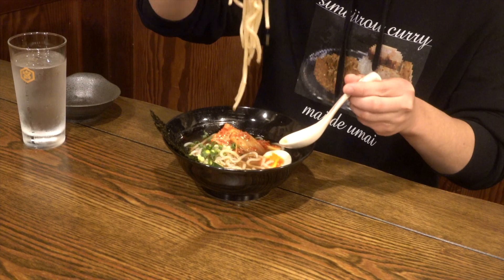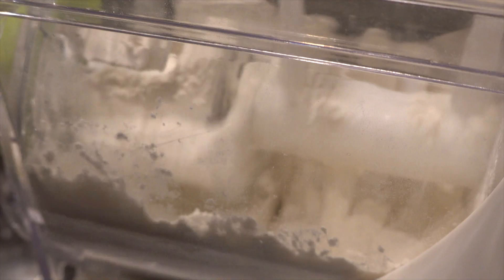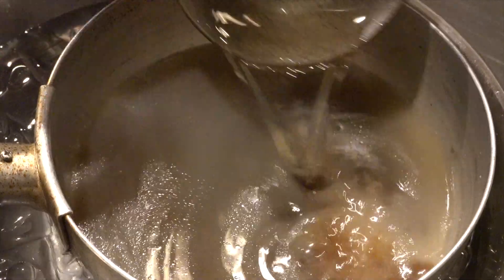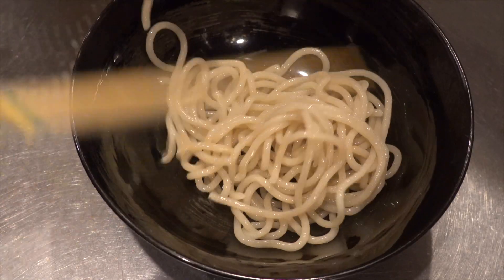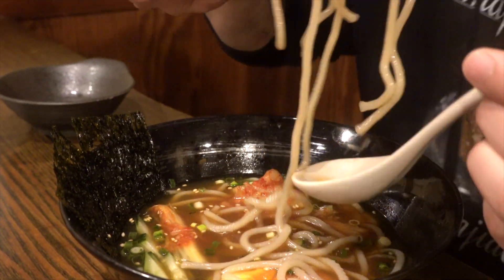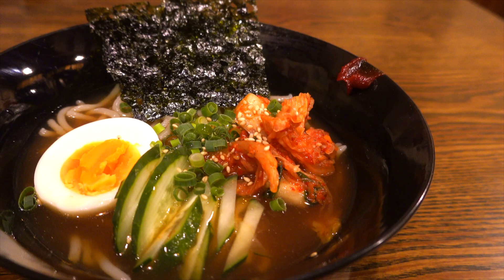Hey guys, I'm Butchushimaru from Homo Shimata channel. Do you like Korean style cold noodles? The cold noodles you eat after grilled meat are so refreshing and especially delicious. I love it because I like the chewy types of noodles, so today I would like to make homemade chewy noodles. Let's get started!